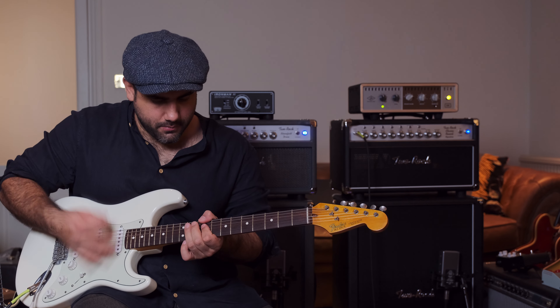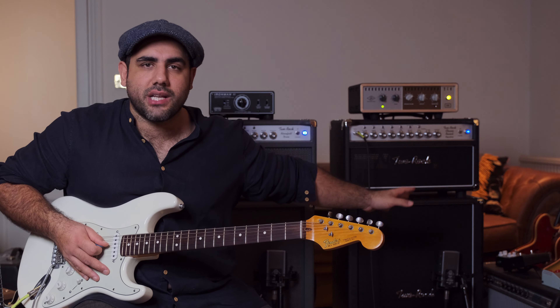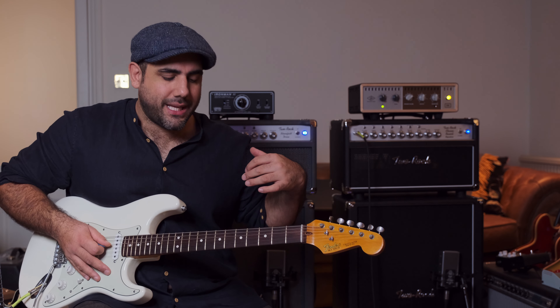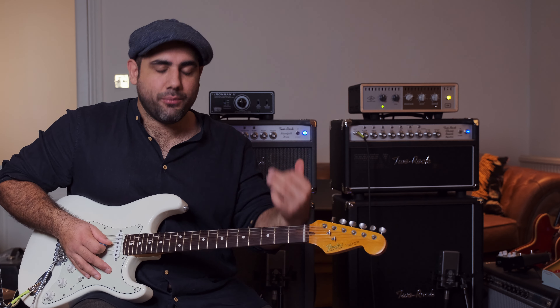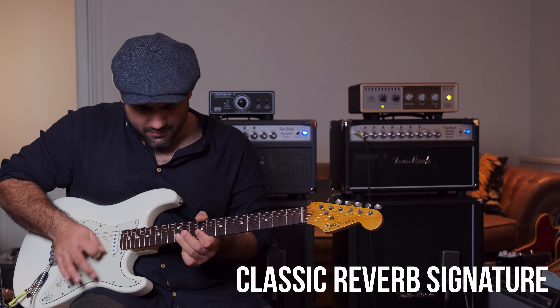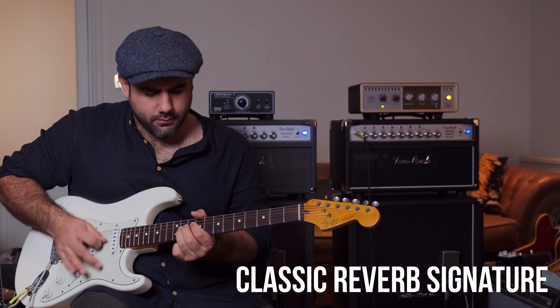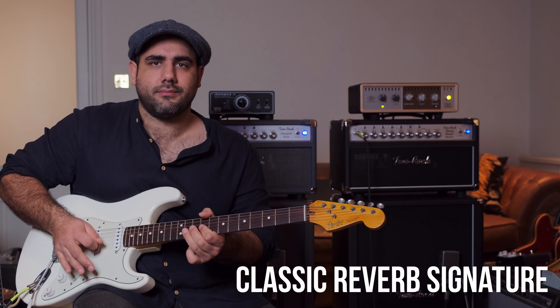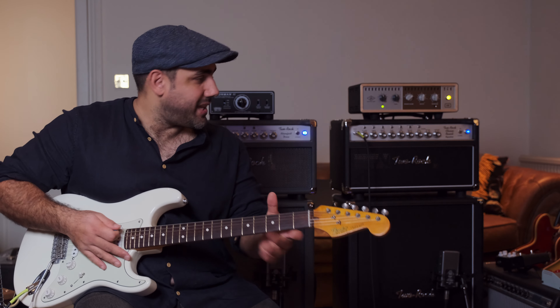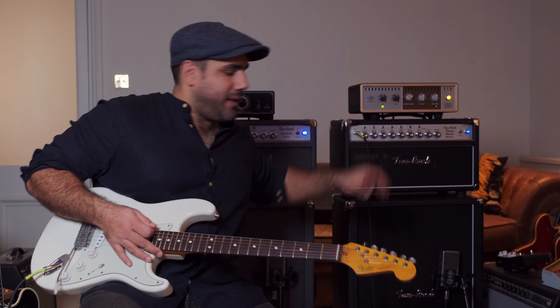Let's start with the volume down a little bit and up. I'm playing through just the Classic Reverb to start. We'll kick over to the Bloomfield in a sec and then we'll go for both. You can hear I've got the bright switch on — the equivalent of the Two Rock's bright switch.